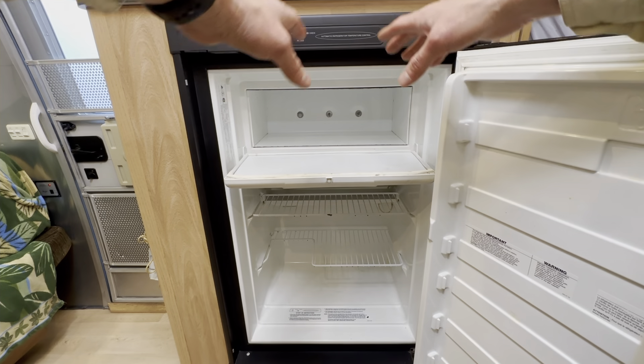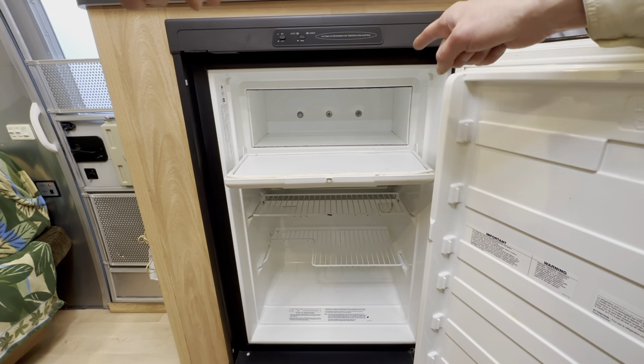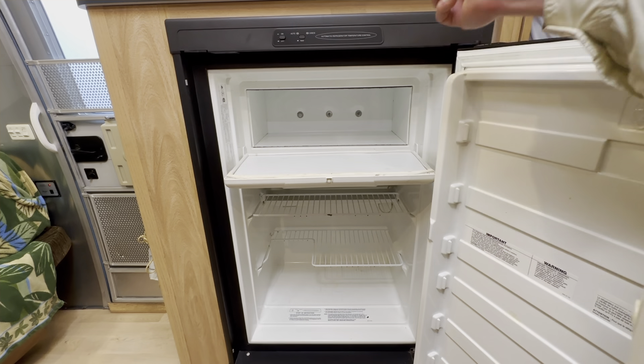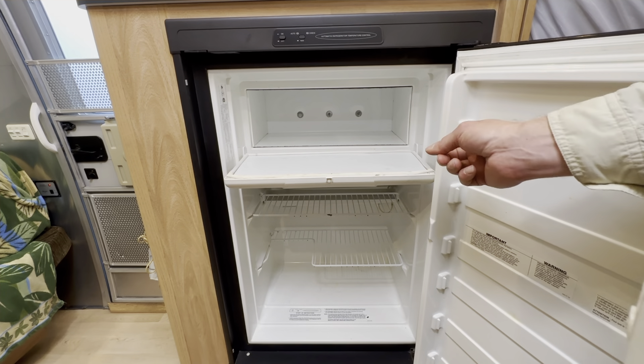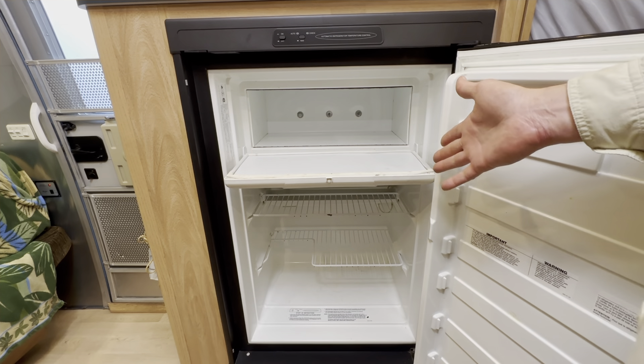We started down this rabbit hole when our freezer door in our camper broke a few years ago, and I followed instructions that I found here on YouTube, and I ended up breaking more than I fixed. So in this video, you are going to see how to avoid the mistakes that I made.